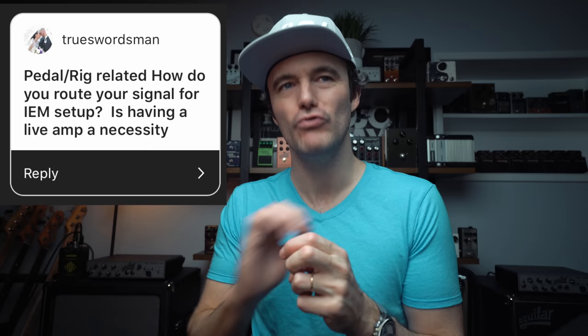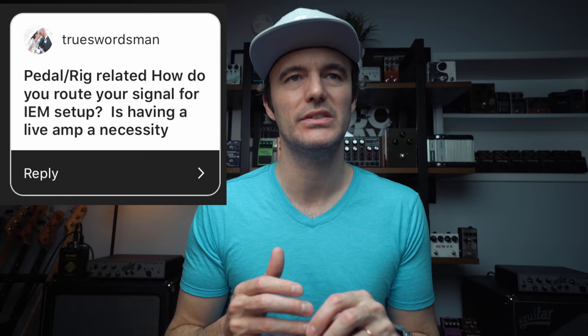TrueSwordsman asks: pedal and rig related — how do you route your signal for IEM setup? Is having a live amp a necessity? I don't use in-ear monitors for my own music, and I rarely use it in a jazz setup or an acoustic improvisational setup. I think it really kills so many frequencies — there's not that feeling of air being moved like you get from an amp.